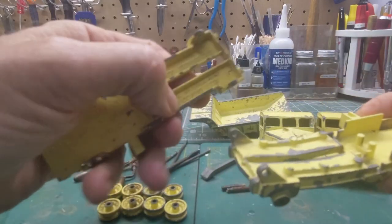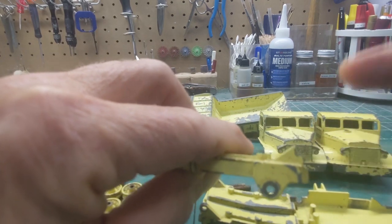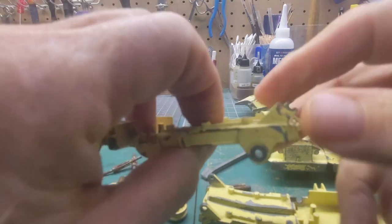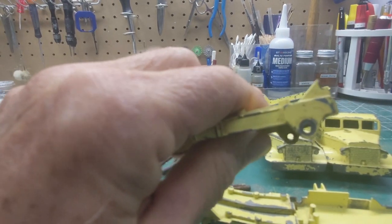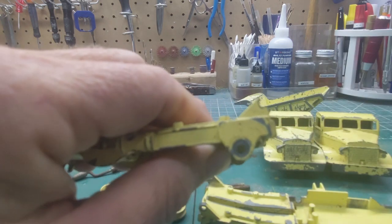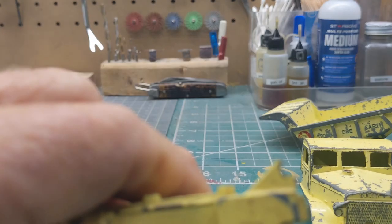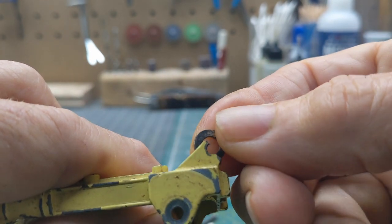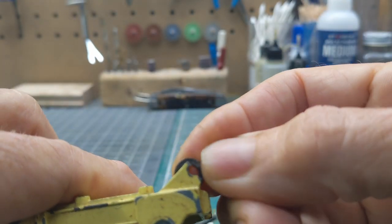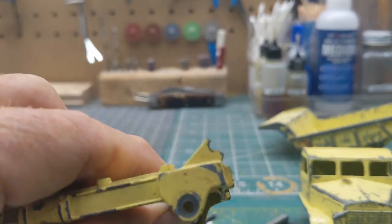I definitely am not going to be able to use this base because where the bucket hooks on, they are broken. Now if I had to, what you can do is take a little washer — this one's a little too big — but you can line the washer up there and fill that in. I have some smaller ones that would work, but I don't need to, so I'm not going to worry about it.